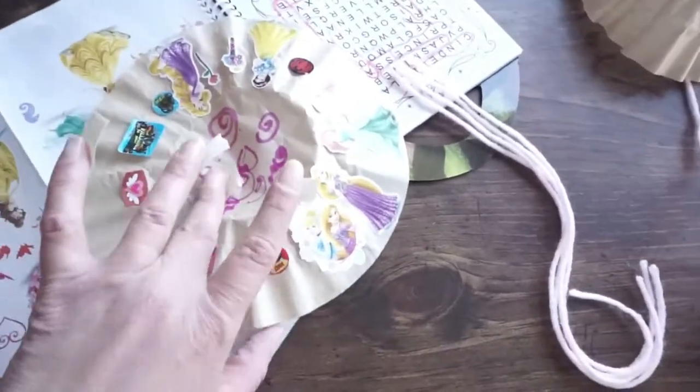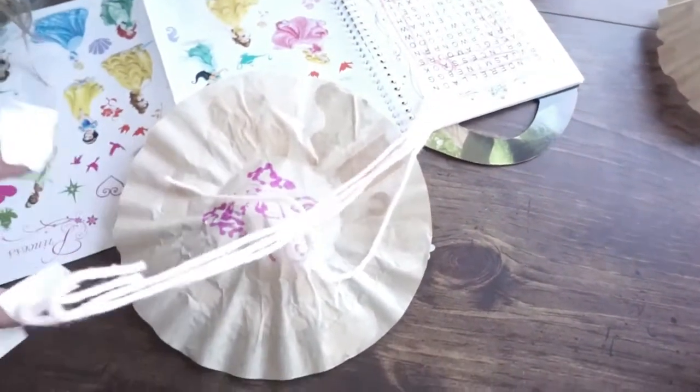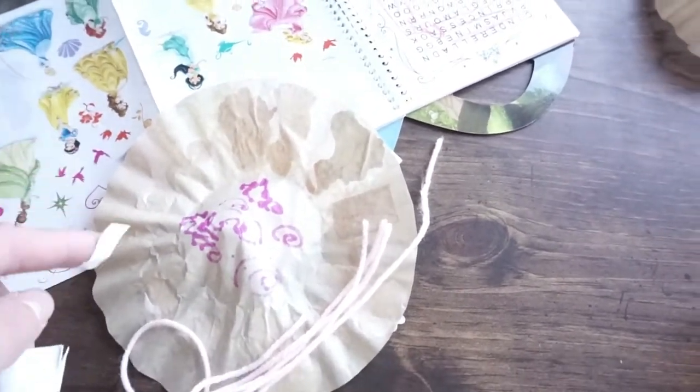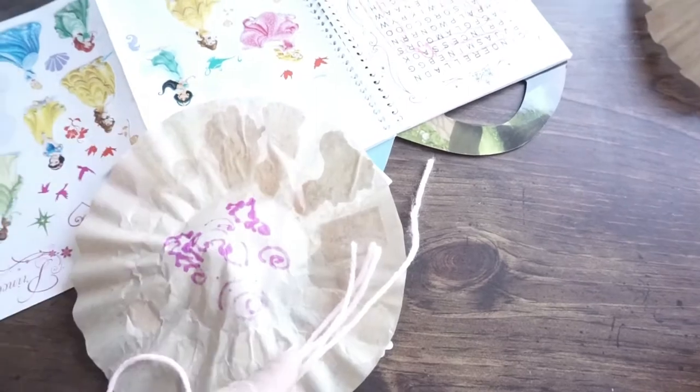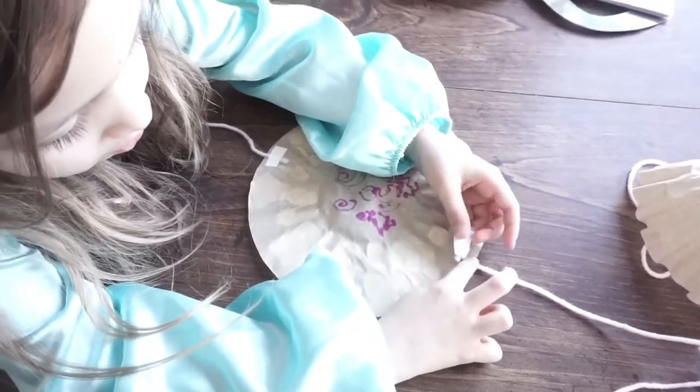Now that we've finished with our parachute, we're gonna flip it over, grab our yarn and tape, and tape on all four corners evenly — or you can do three, just make sure they're evenly spaced out. It takes a little bit of practice.